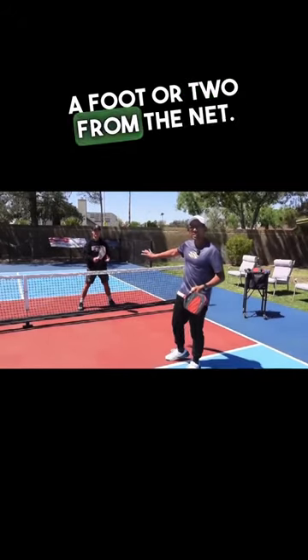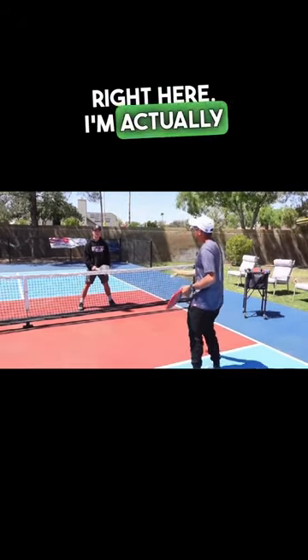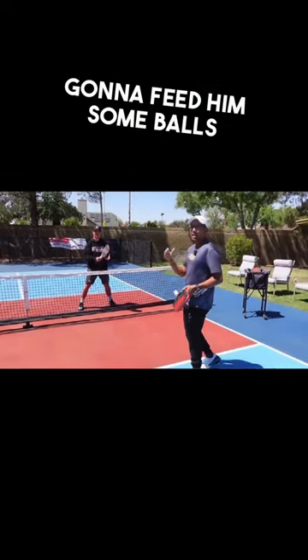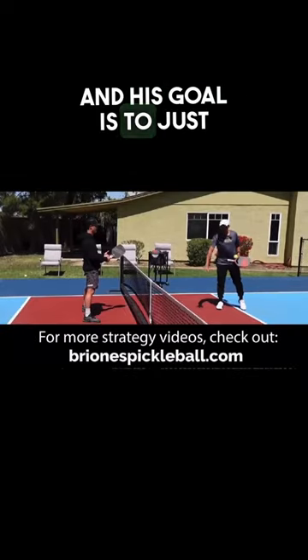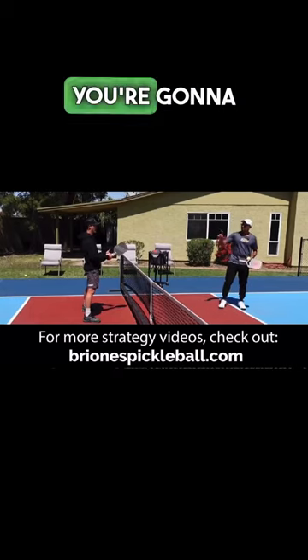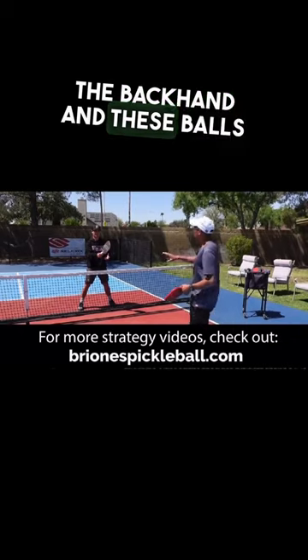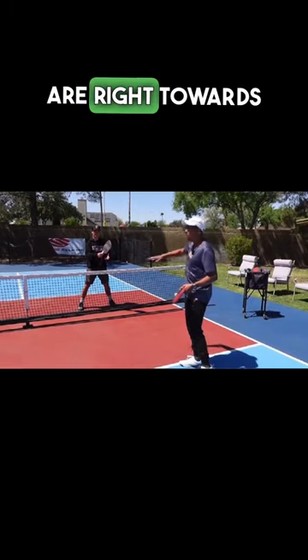Caden's about a foot or two from the net. I know that you wouldn't be standing like this in the game, but I'm going to stand right here and feed him some balls — his goal is to just block them into the kitchen. You're going to notice his paddle position is slightly towards the backhand, and these balls I'm going to be feeding him are right towards his torso.